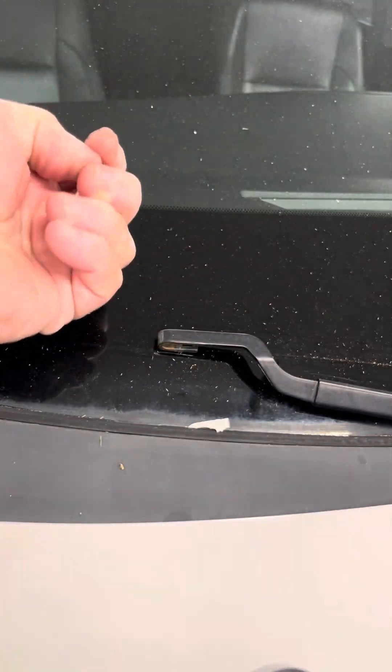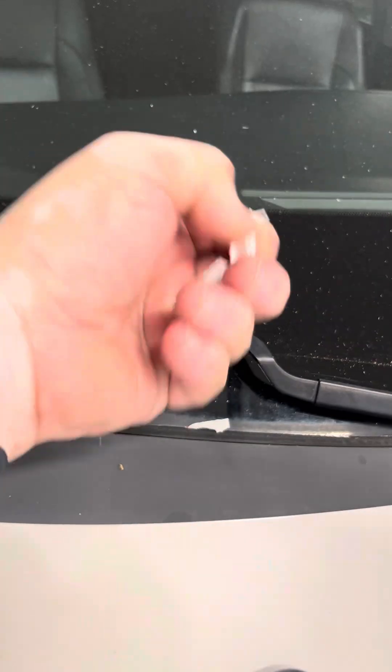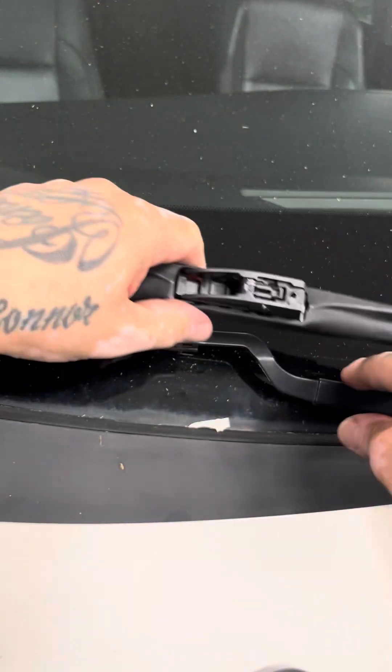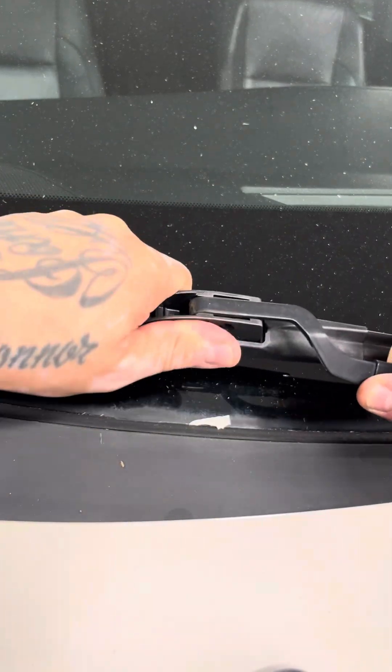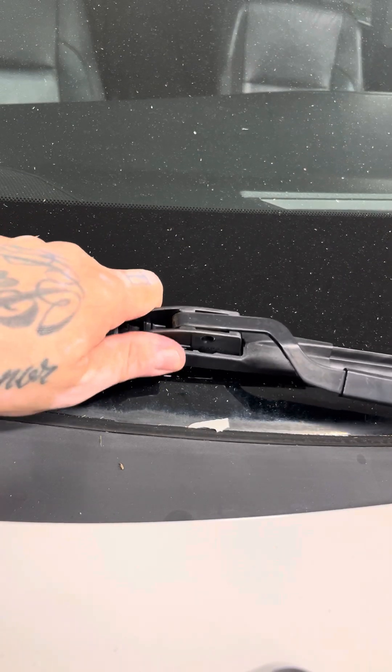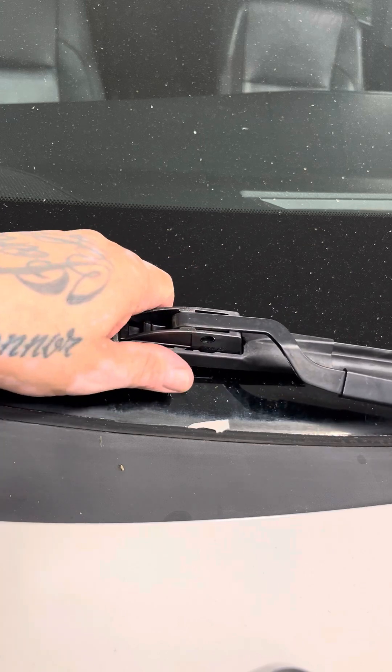Remove the protectors on each end — sometimes they run the whole blade. You see these have a little tab right here. To apply these, you just put it on there and snap it in place, then wiggle it to make sure it stays on, because you don't want it flying off if you haven't put it on all the way. Just make sure it snaps in place.